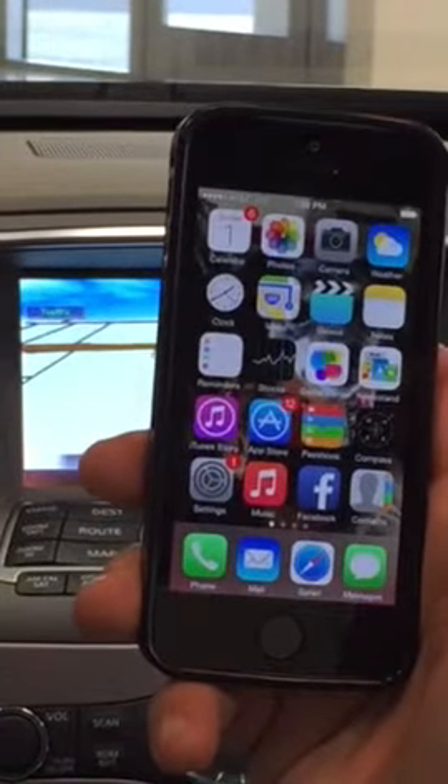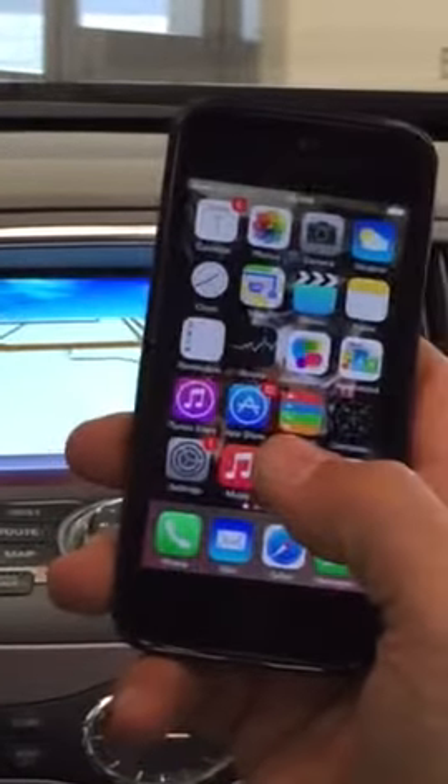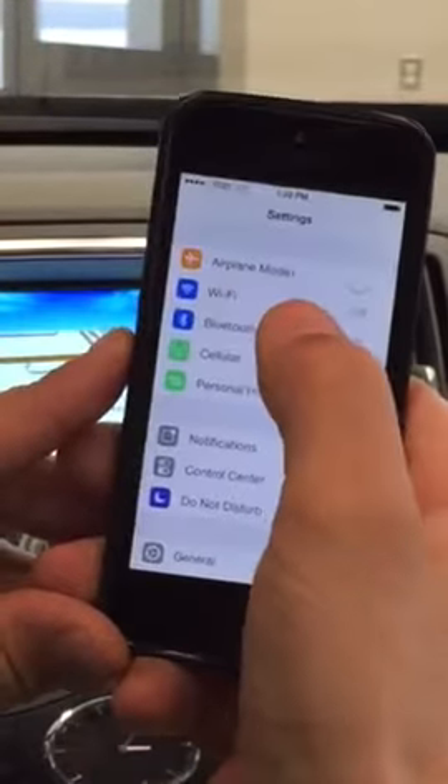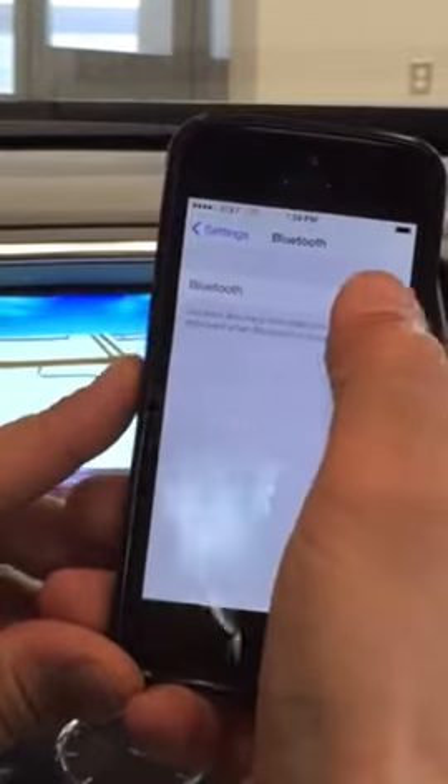Today I'm going to help you pair up your Bluetooth to your new Infiniti. If you have an iPhone 4, 5, or 6, please go into your phone, hit Settings, Bluetooth, and turn on your Bluetooth.